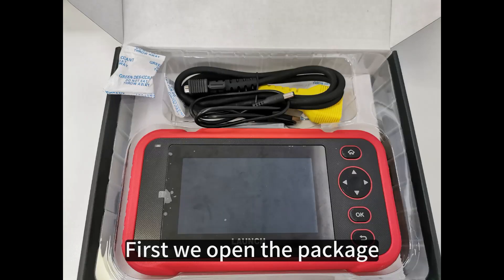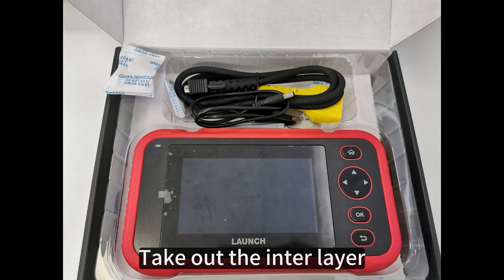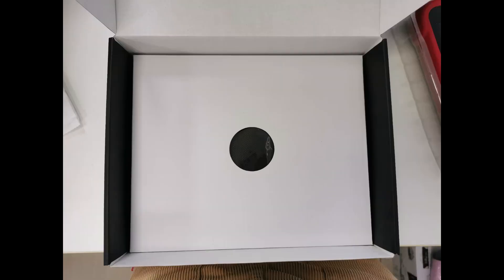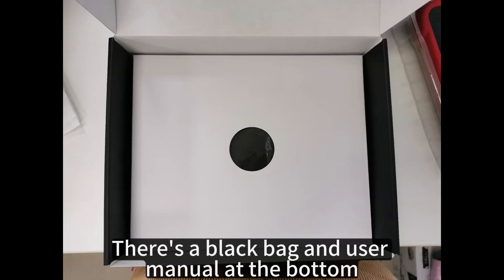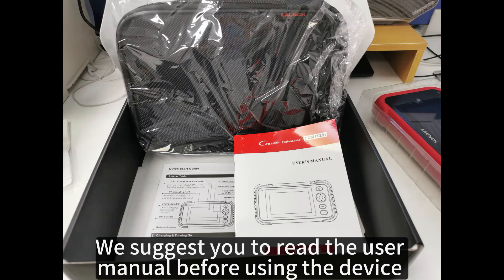First, we open the package. On the top, there are the device, the CRP129 OBD diagnostic cable, and USB cable. Take out the interlayer. There's a black bag and user manual at the bottom. We suggest you read the user manual before using the device.